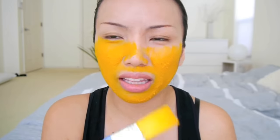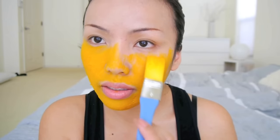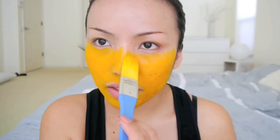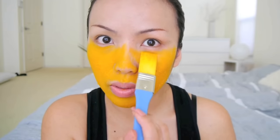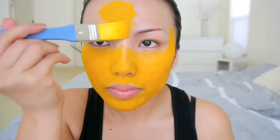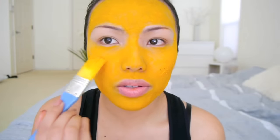I'm also going to apply this right underneath the eyes. Usually you wouldn't apply other masks underneath your eyes, but this is natural and it helps with dark circles. I'm just going to do my forehead as well. Also, you don't have to be limited to the face — you can go down your neck or your body if you wish to.